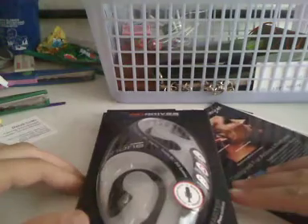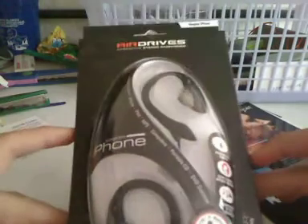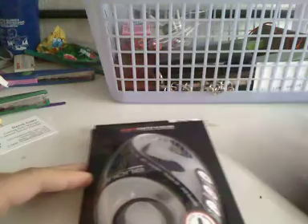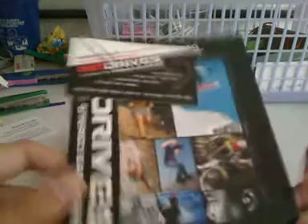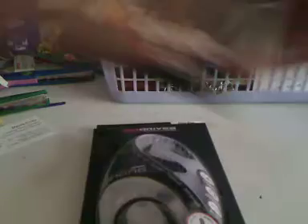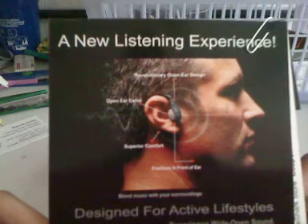Let's move this a little bit closer here, guys. So what we have here is the actual AirDrives earphones. And here's the little paperwork — a letter brochure. On the back it shows a guy wearing the earphones and all the functionalities of it.